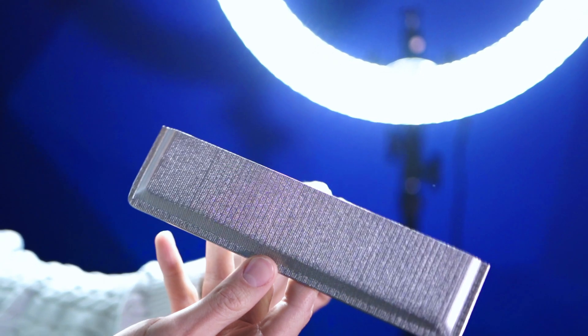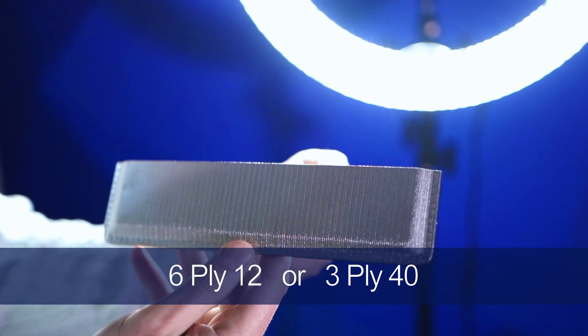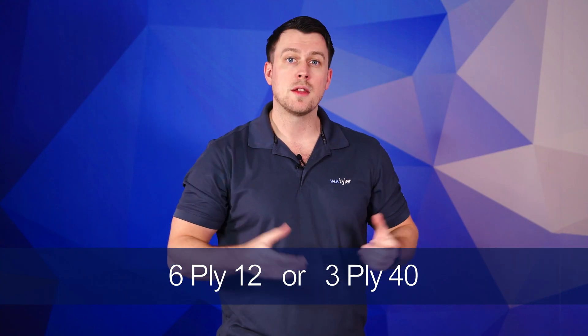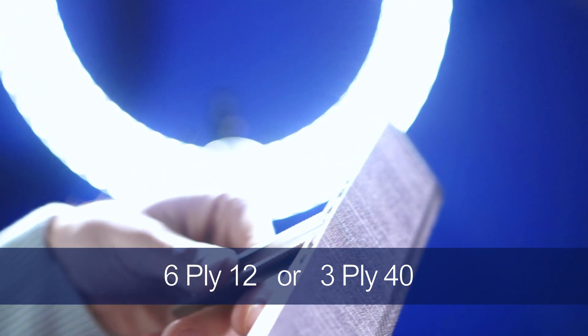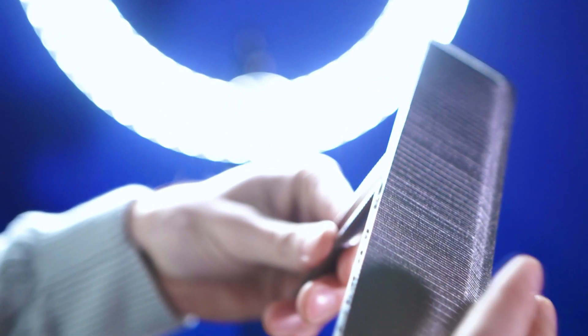Ply mesh aeration pads have a standard configuration of either 6-ply 12 or 3-ply 40. The support layer is typically a stainless steel screen with a smooth surface to evenly distribute the air across the entire screen.